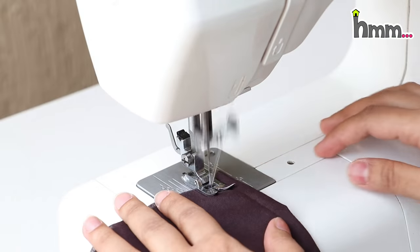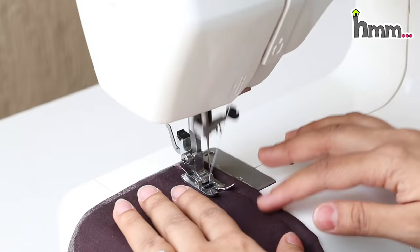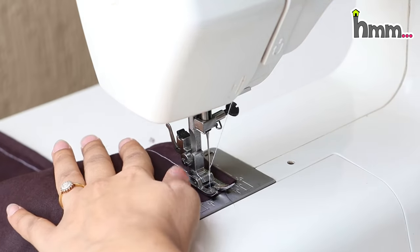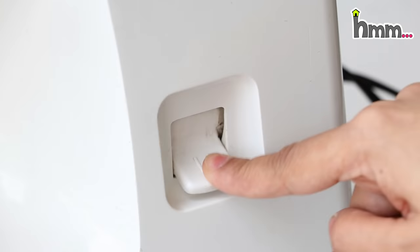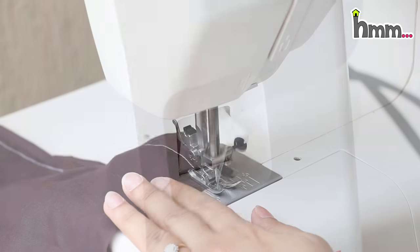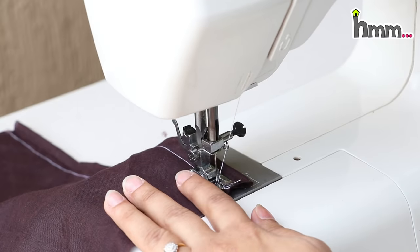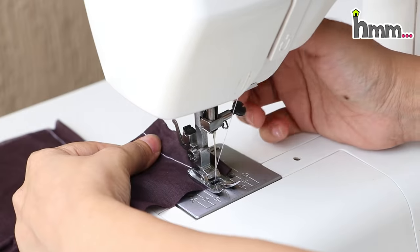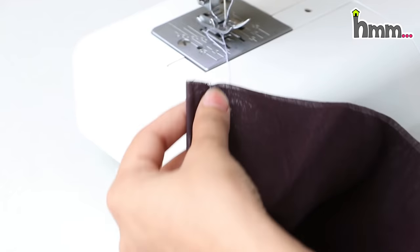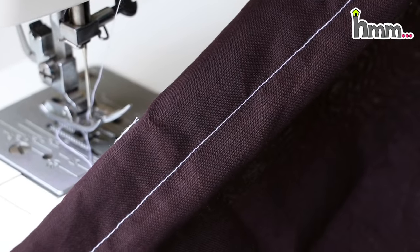For normal stitching, I have to select A mode and number two on length. A means simple stitch. Press the foot and the machine will run. Now look at the line — this is the second number. This is the reverse button the machine has. Sometimes we have to secure the thread at the end so the stitch does not open. When you press the reverse button while the machine is running, it will go in reverse. Then release and continue the other way.